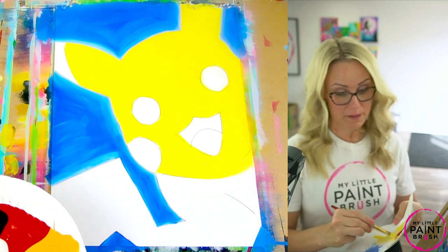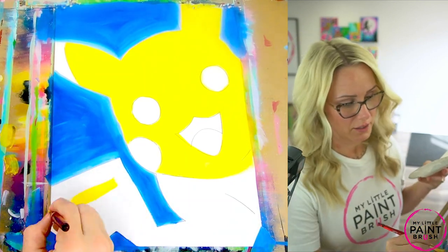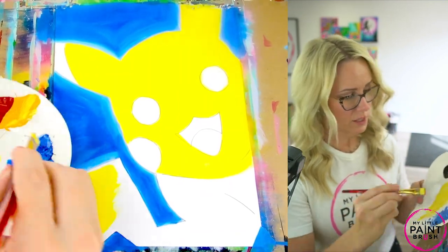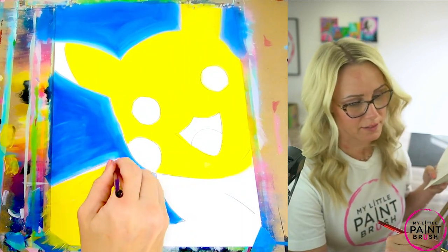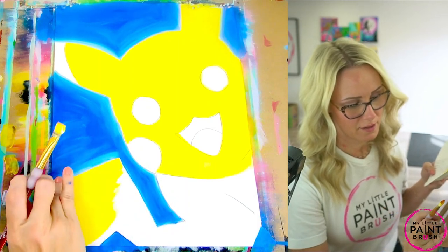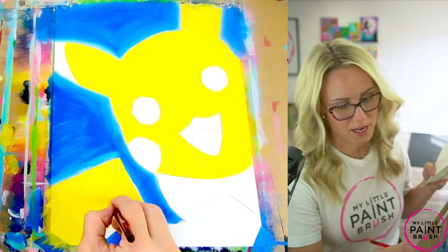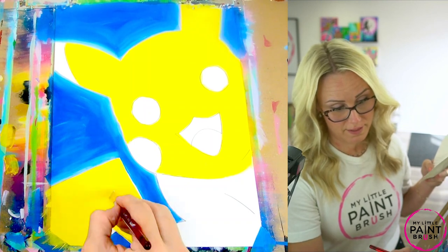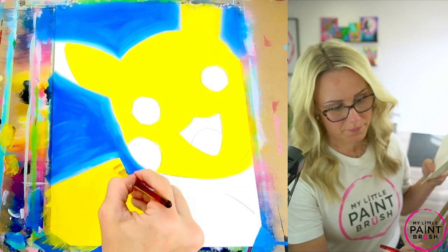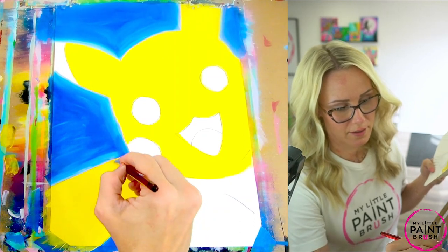I hope you mixed enough paint because Pikachu takes a lot — he's pretty big! I always try to mix a lot of yellow and white together. If you need to mix some more, you can — just add that white and yellow together again. Let's paint this tail all the way across and then down. Try and brush in the direction of your tail: if the tail is going down, you're going to paint down; if it's going up, you're going to brush up. That'll help all your brush strokes show what direction the tail is going.